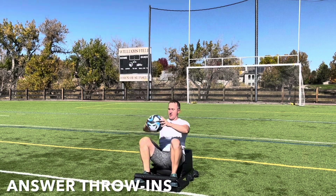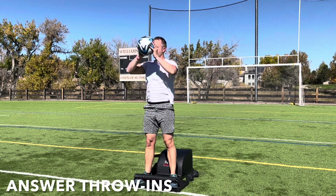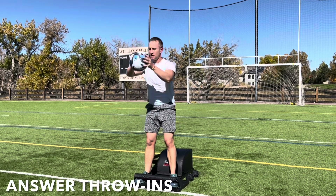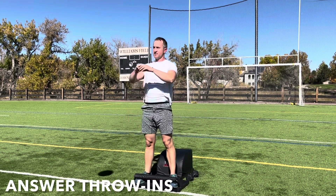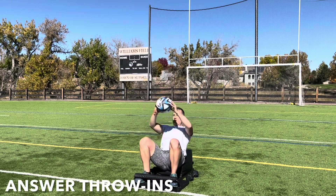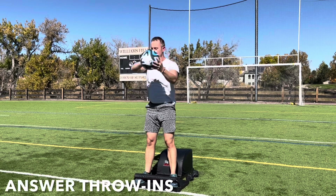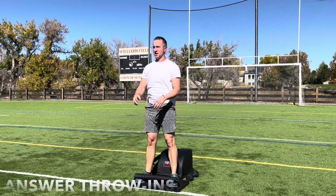Inhale down, create length. Exhale up, create strength. Focus on the breath, focus on the movement. As we make our way into today's workout, I would love to encourage you to set an intention, identifying what you want, need, and desire. By identifying what you want, need, and desire, you can begin creating it into your life, consciously choosing thoughts, words, and actions in alignment with your goals.